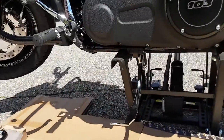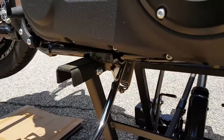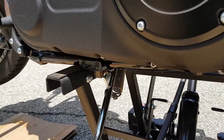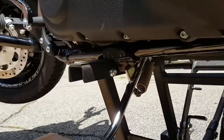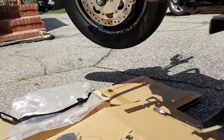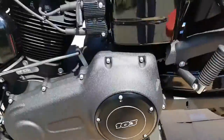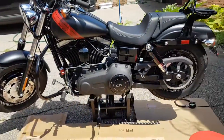Anyway, the jiffy stand is still going to need someone else's help because this jack just won't let me work in that area easily. I'm going to have to take it to somebody else. We'll let you know as soon as that's done. All right guys, that's it for now, thanks for watching, bye.